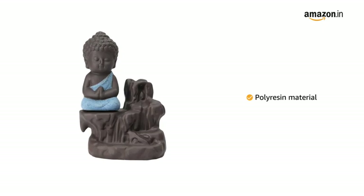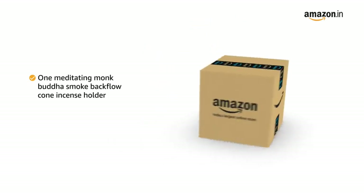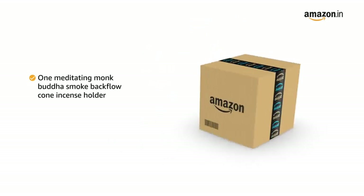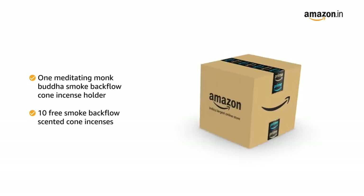The decorative Buddha holder is made up of polyresin material. The box includes one meditating monk Buddha Smoke Backflow Cone Incense Holder Decorative Showpiece with 10 free smoke backflow scented cone incenses.